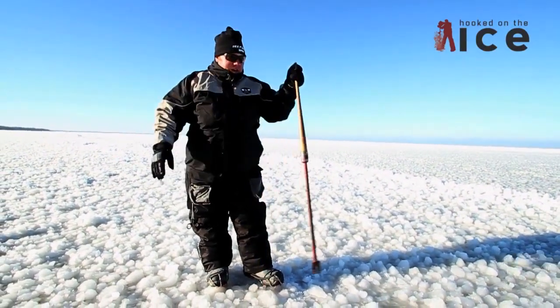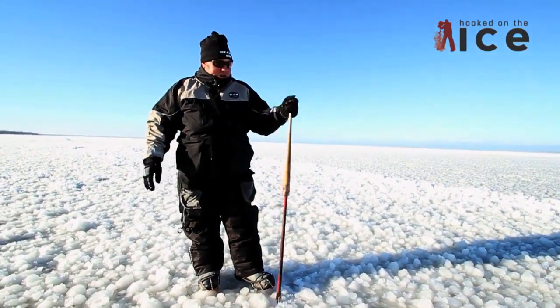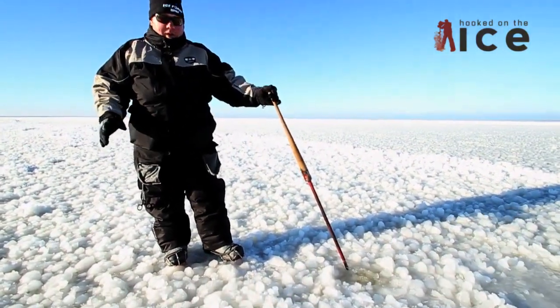You gotta check in every direction that you're gonna walk, every once in a while. Take a couple steps, take a poke. Right here, I threw it at that and it went right through.